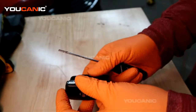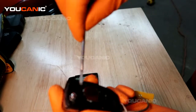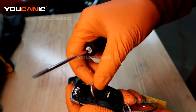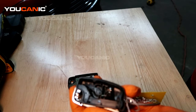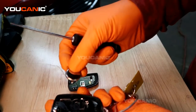You pop it up and your circuit board will want to fall out, and then your battery is right here. Just pop the battery out and get a new one. This is a CR2032 — that's the type of battery you would get to replace it.